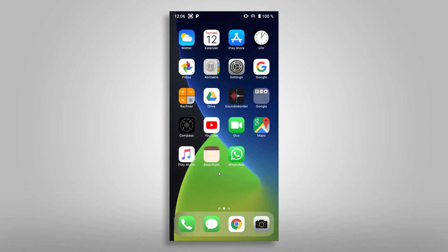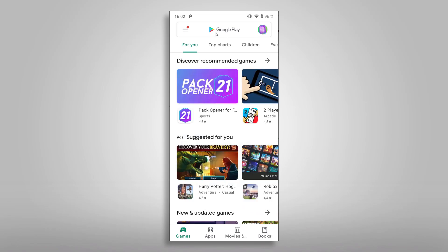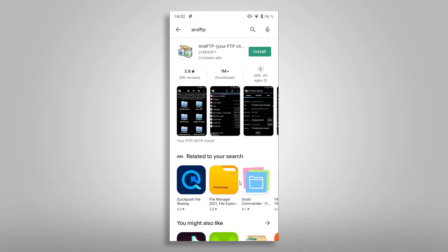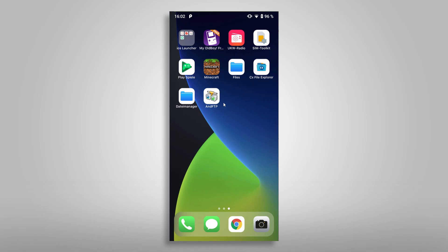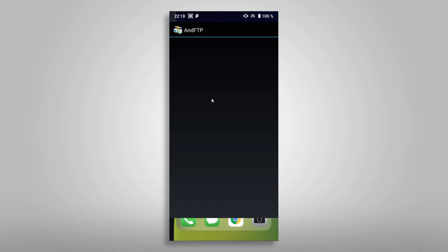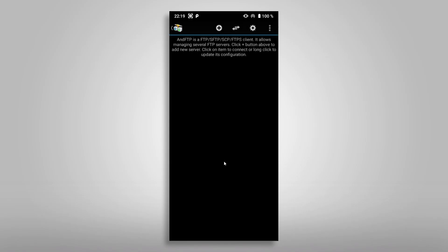Let's do the final step and download an app for the file transfer. I've tested several apps and found AndFTP the most intuitive and simple to use. So open up the Play Store and search for AndFTP. The symbol of the app looks like two connected monitors. Tap on Install and wait for the Play Store to install the app to your phone. As soon as the installation is complete, we can open AndFTP and configure it to transfer files between our phone and the RG351. On the first start, AndFTP will ask for access to the file system on your phone. Confirm the dialog with Allow so that you can browse your phone's file system. Close the tip dialog and it will take you to the main window.